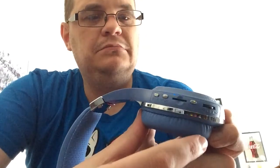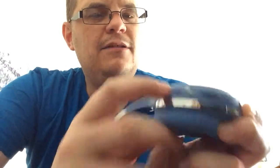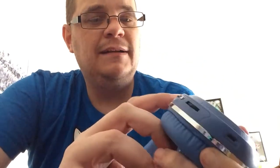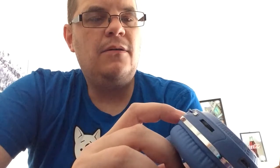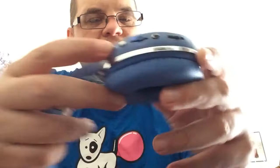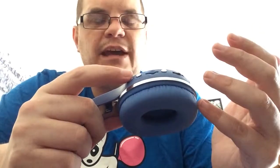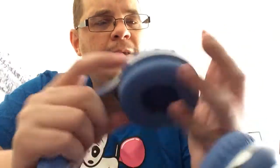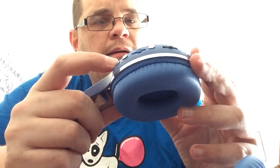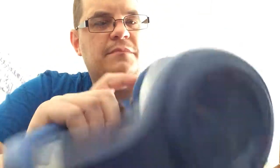Okay, so switching it on — it tells you it's powered on. I can feel they're not the best quality. It does have a radio on as well. It looks like you'll have to scan a lot on that because there's no LCD screen to tell you what station you're on. Something's working though.